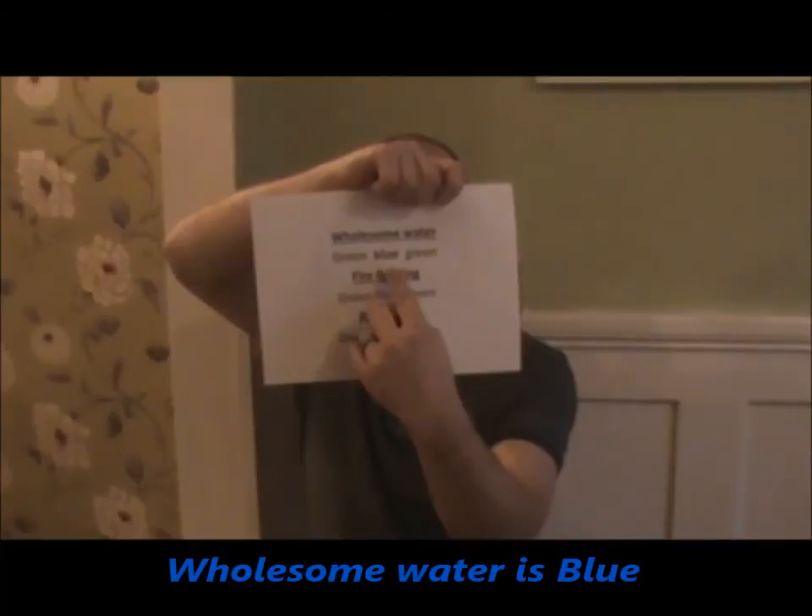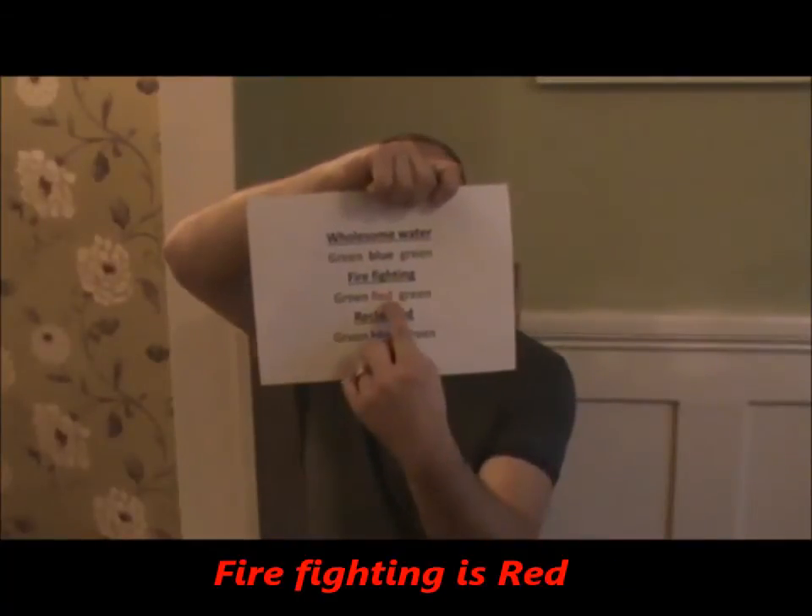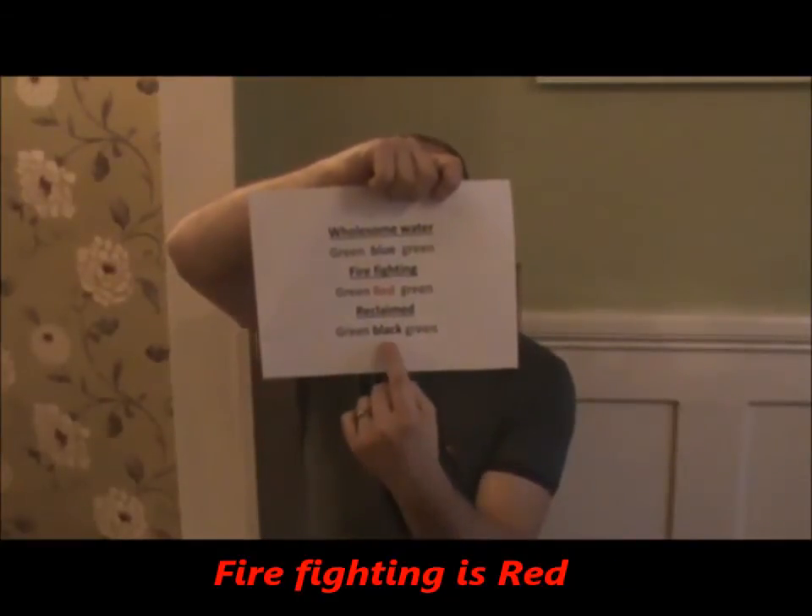Color coding: wholesome water is blue, fire fighting is red, reclaimed water is black.